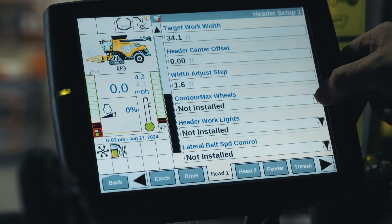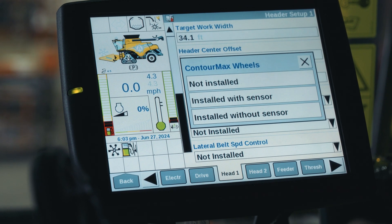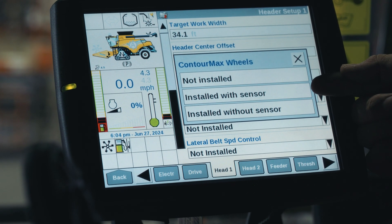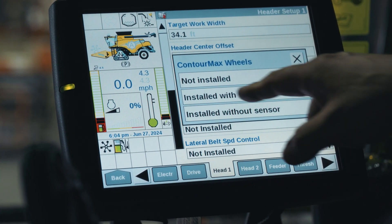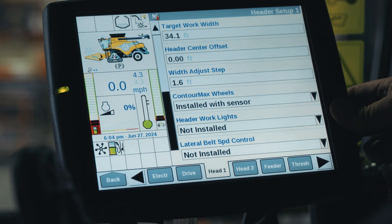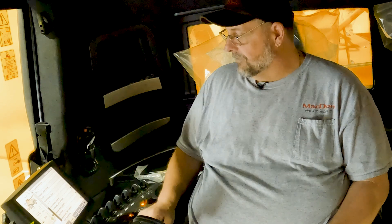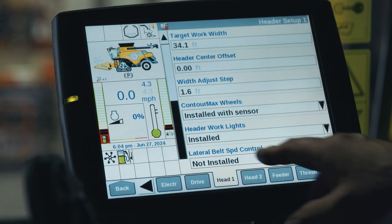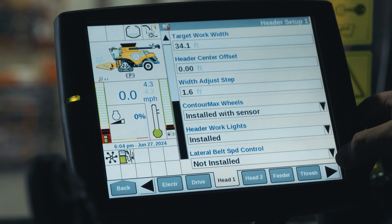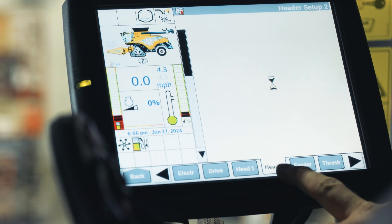If you scroll down a little further, contour max wheels — this machine has the contour max option so we need to enable it. A recent update is that the contour max kit also has an optional position sensor. Depending on which kit you have, you don't have to have the sensor — you can just have the manual indicator installed. This one does have the sensor so we're going to select it. Header work lights — these would be your stubble lights — this header has them installed so we're going to select that as well. Lateral belt speed control — this is your side draper speed control — that is standard on all FD2s, so we are going to enable that as well.